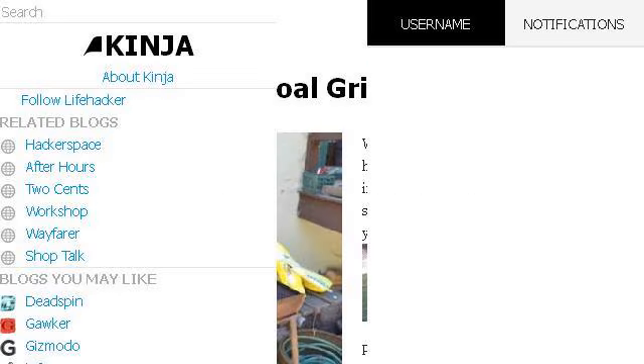You can also try Lifehacker.com, especially the page 'Convert Your Charcoal Grill to Gas' on Lifehacker. Here's the link.